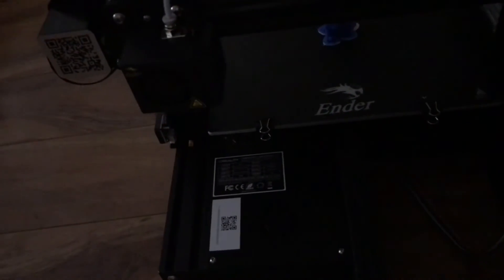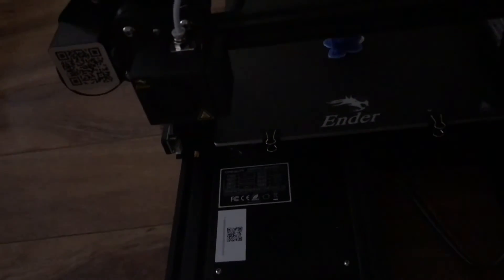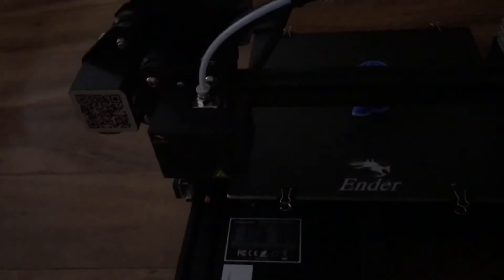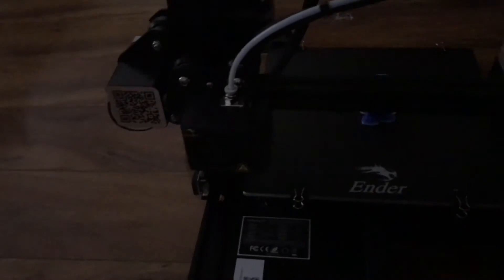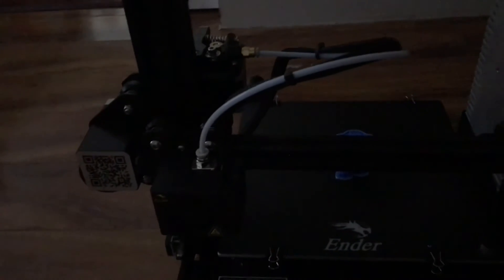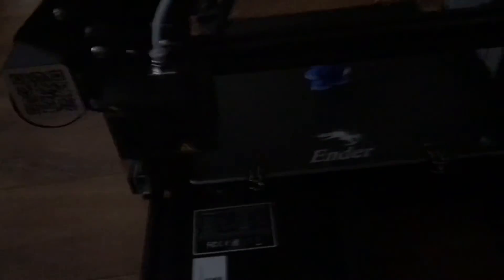Goodbye — but one more thing: when you're printing, you might have an issue with its functioning. So just to remind you, if there's an issue with this printer, you just have to plug in one of the wires, since it's an open-source DIY printer. That's all guys, see you next time, goodbye!